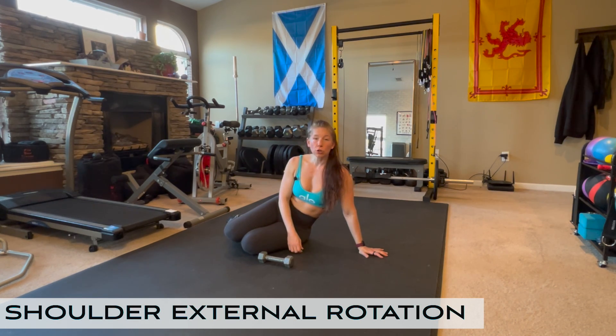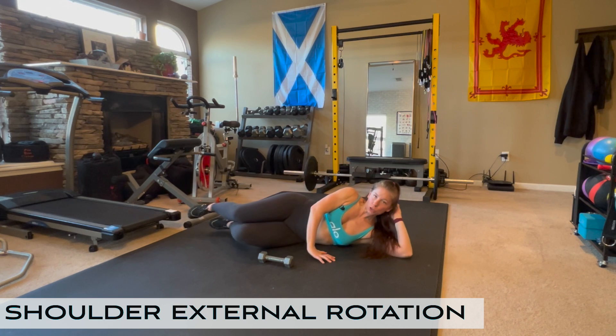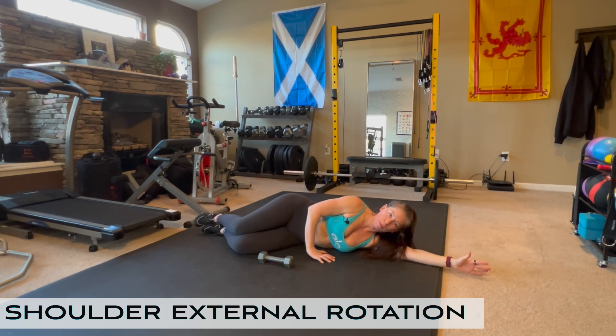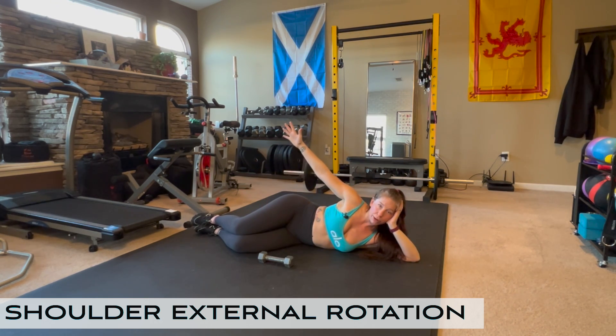Side-lying shoulder external rotation with a dumbbell. Start by laying on your side. You can choose to support your head or just lay out in a side sleeper position. I usually support my head and get into the Sports Illustrated pose.